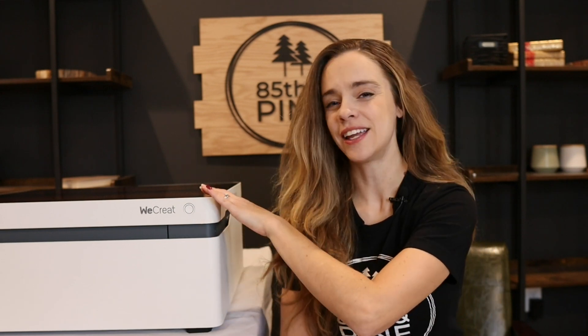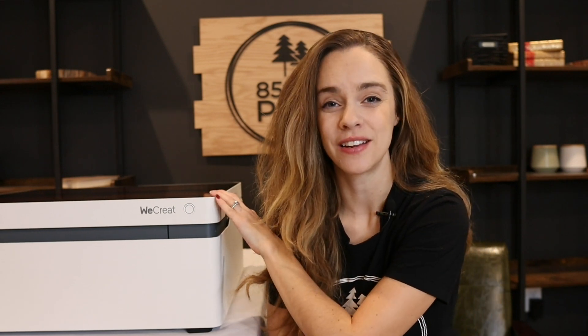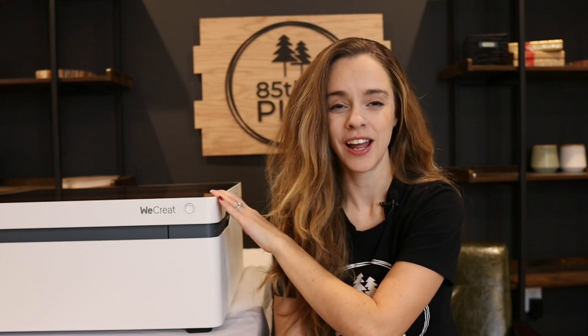I'm going to go ahead and show you our new laser machine that we have right here. This is the We Create Vision laser engraver, and I'm going to go over some of the specs and features and point out a few things that I really like about this laser that other lasers — especially desktop size lasers — do not have. Let's get into some of the features on this laser.